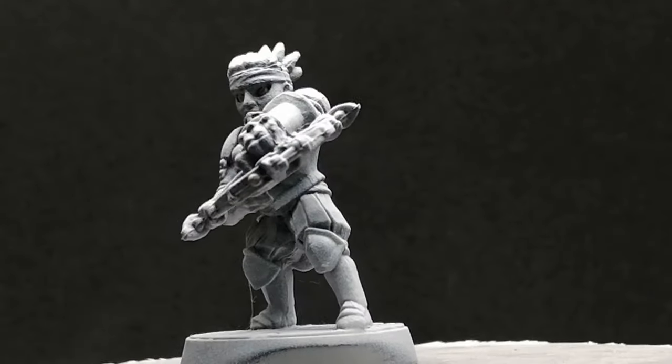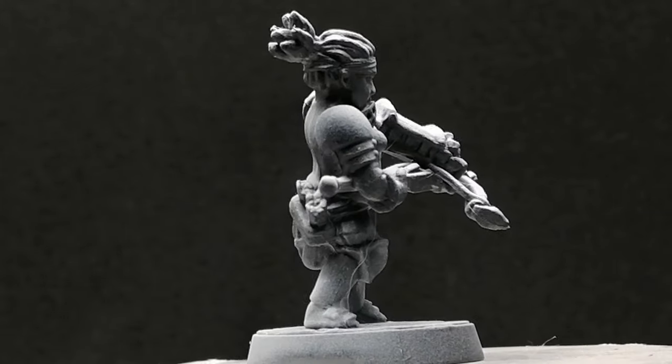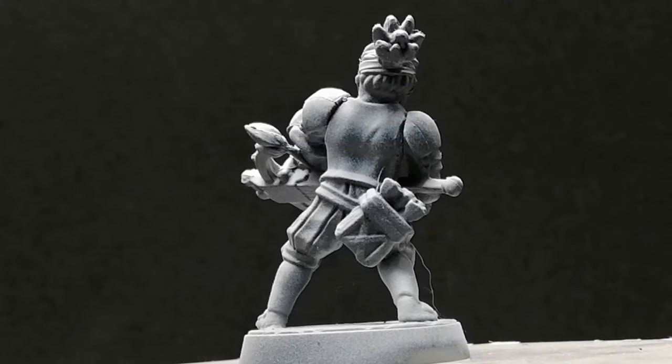Alright, I know that intro was pretty cheesy, but today we're painting the Arbalest from Mythic Games' Darkest Dungeon. We're doing a zenithal highlight on top of this miniature, and we're using some metallics as well — and I don't think I've shown what metallics can do on a zenithal highlight.